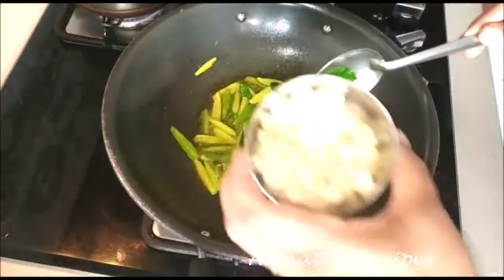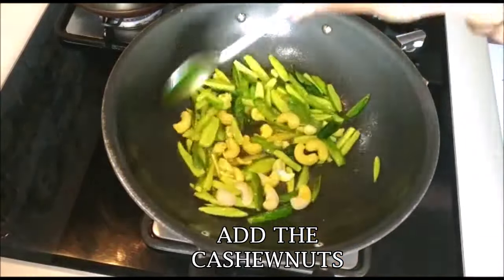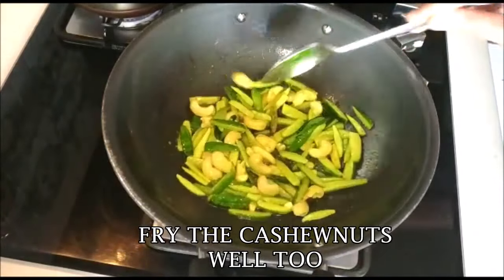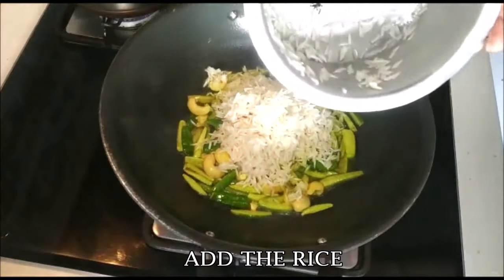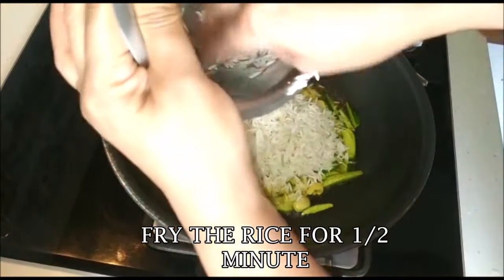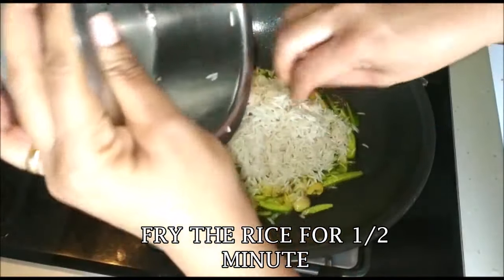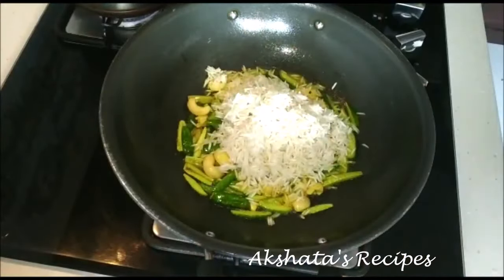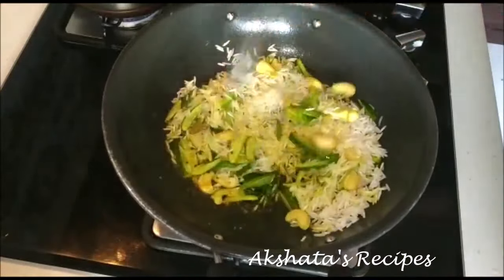Next add the cashew nuts and fry them in the oil as well. I've drained all the water from the rice, so now I'm adding the basmati rice. It's best to use basmati rice for masala bhaat — it really elevates it to another level and tastes really good. Fry the rice for at least half a minute in this oil. This is also very important — fry it really, really well.